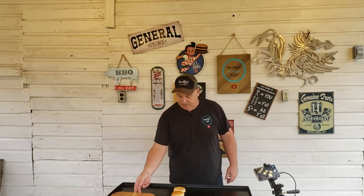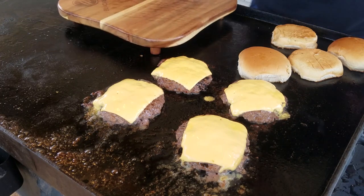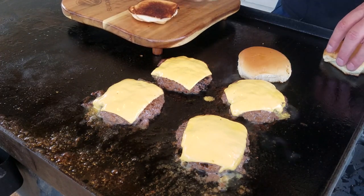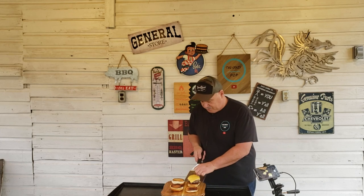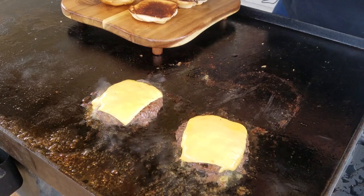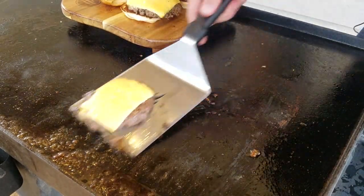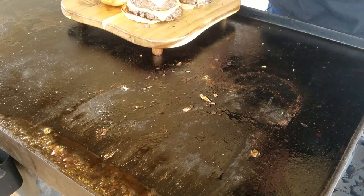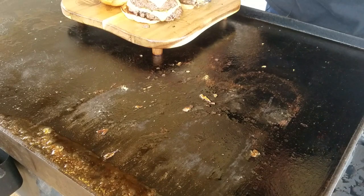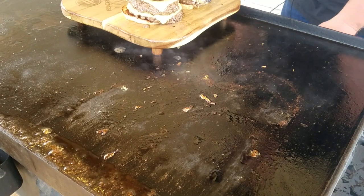Okay, cheese is melted down, burgers are done, bread's toasted. Let's move things over and get to building these. We're just going to do a basic smash burger — nothing fancy. Put you right there, put you on top — one more thing, that's to crown these burgers. Look at that juice coming out of there. You can't tell me that's not going to be good — you'd be lying to me if you did.